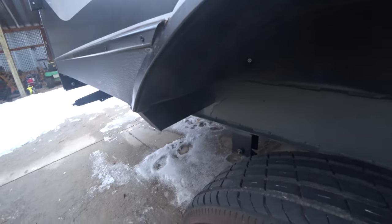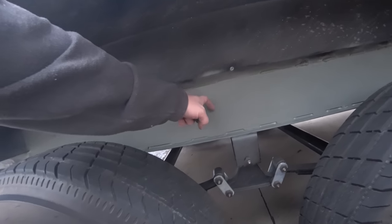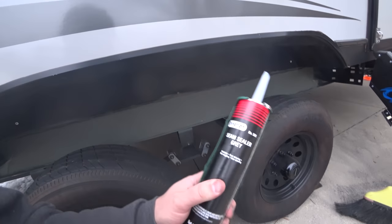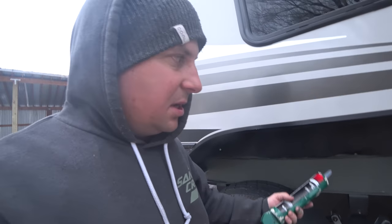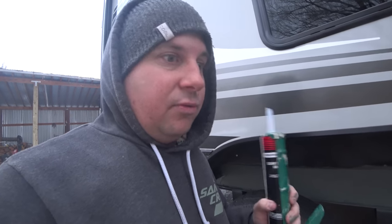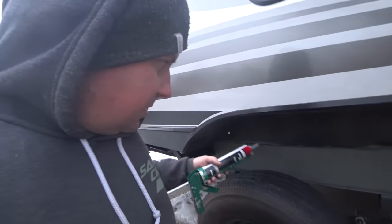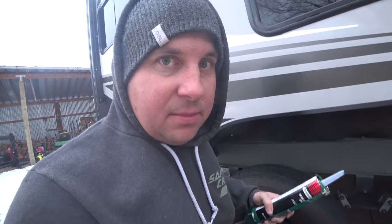We've got the primer down, and that should be good to not let rust get in there. But just to make sure, I'm going to use some seam sealer — I've used this before in 4x4 bodywork applications. It's kind of like caulking for cars. It can be painted and doesn't attract water, unlike a lot of silicone-based sealants that absorb water and end up rusting things. So I'm going to apply this all over and seal it totally up.